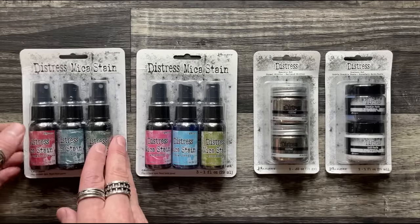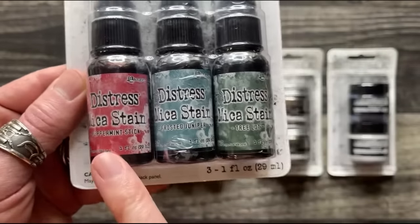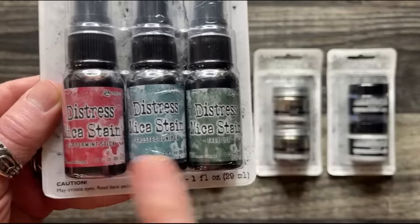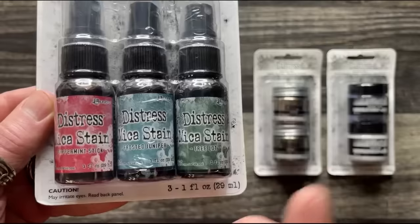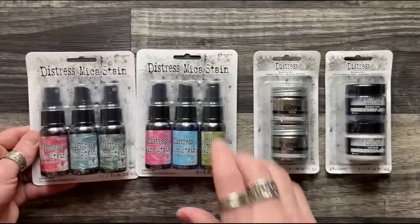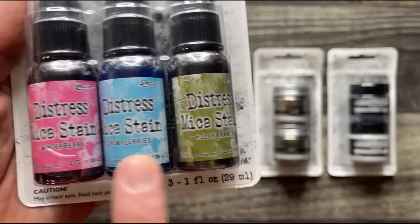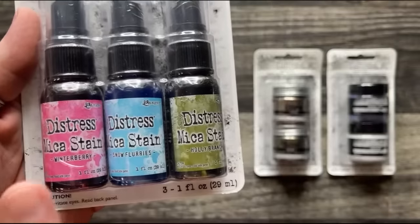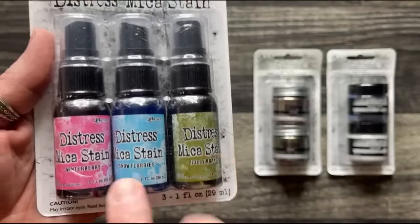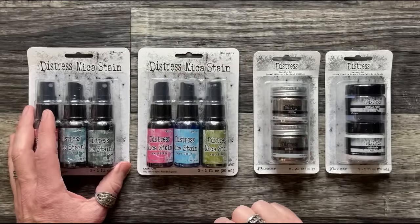For the Christmas release, we have six new colors of Distress Mica Stain. Set one contains peppermint stick, which is a beautiful red, frosted juniper, and tree lot. Set two has winterberry, snow flurries, and holly branch. So we have a pink, a green, and a blue in two completely different palettes.